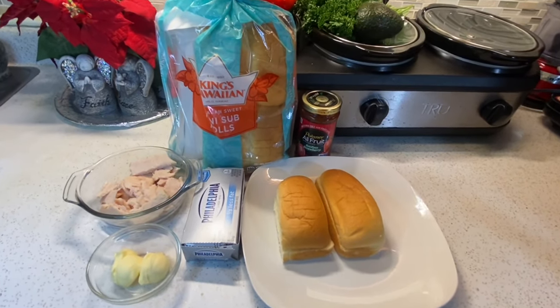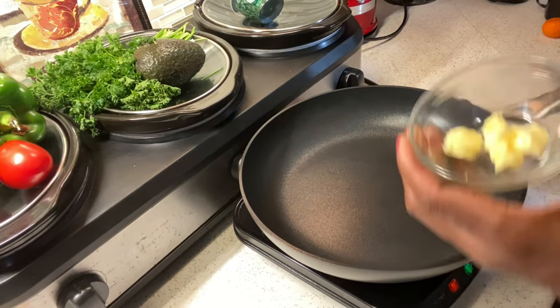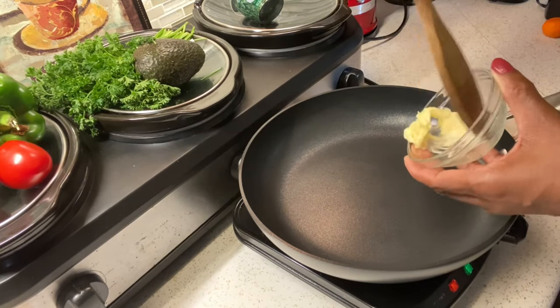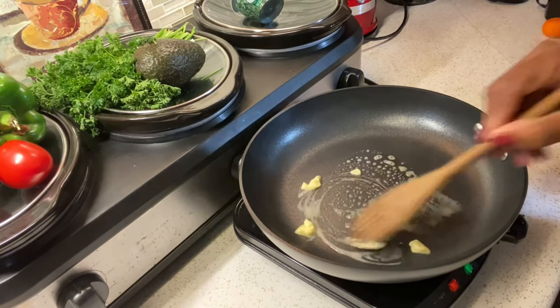Para los ingredientes necesitamos pan medianoche. Tradicionalmente se usa pan medianoche, pero si no puede encontrarlo, puede usar pan dulce agua llanos. Hay dos tipos de pan dulce agua llanos: los pequeños y los más grandes.